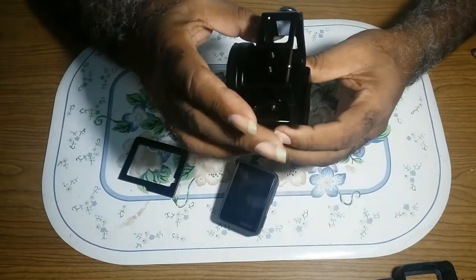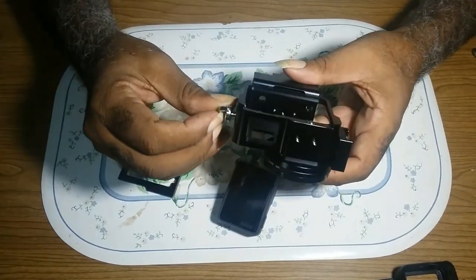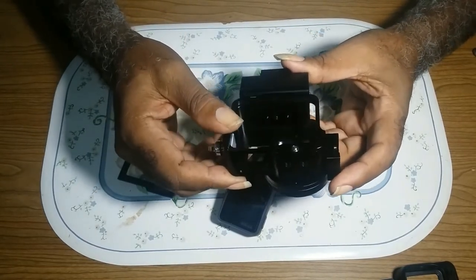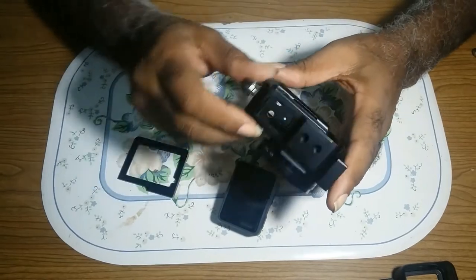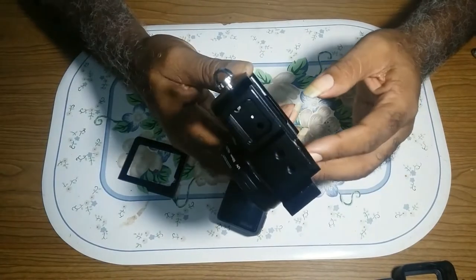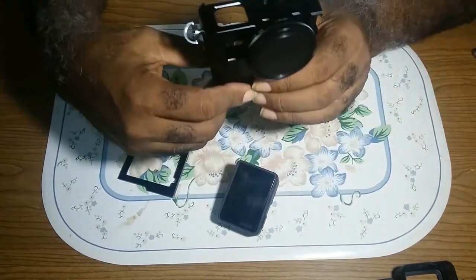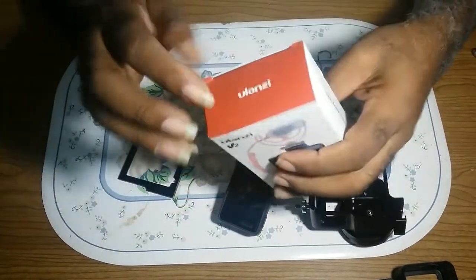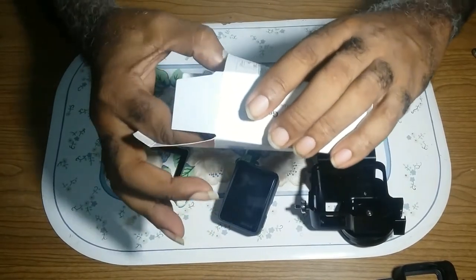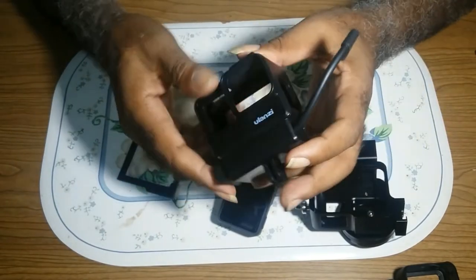I stayed there and thought to myself: since this is metal, I can make it work, because I need it with the door. I need this case to go out with, instead of the Ulanzi case.